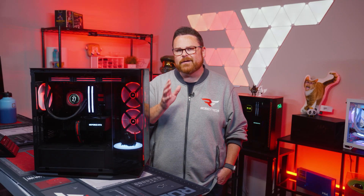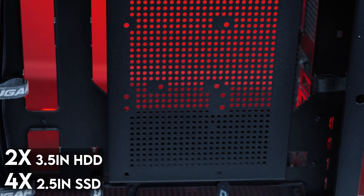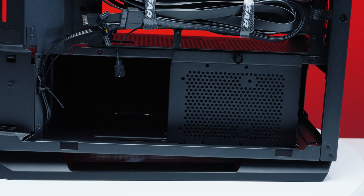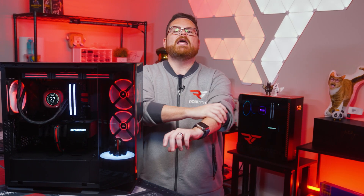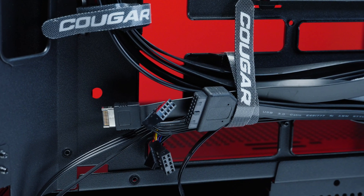Moving on to storage: there's a bracket in the back compartment that can fit either two 3.5-inch drives or four 2.5-inch SSDs, which is a lot. The FV270 can also support PSUs up to 250 millimeters or 9.8 inches in length. And we have to give Cougar a huge round of applause — they gave us a unified front panel connector, succeeding where others have failed.